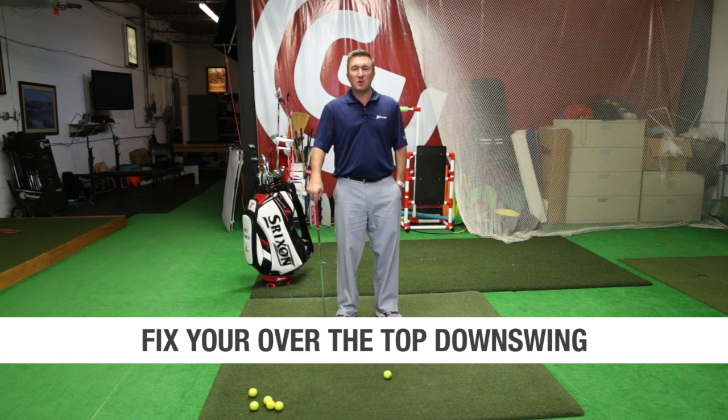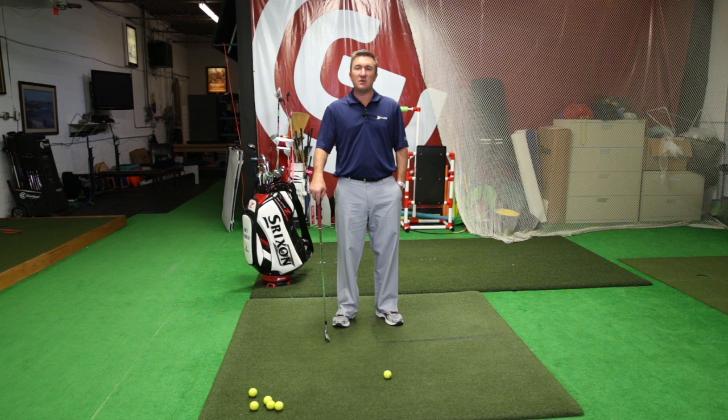Hi, I'm Mike Carbrae with Mike Carbrae Golf Instruction. Here's another quick tip that will help your golf game. Here's a great drill for people that struggle with the upper body on the downswing and coming over the top.